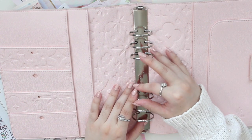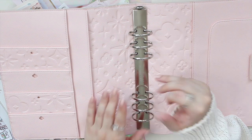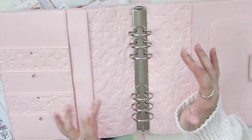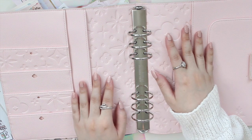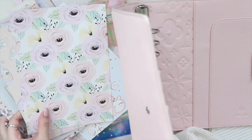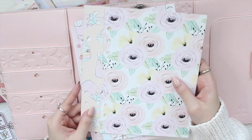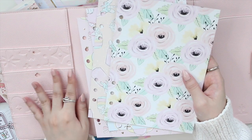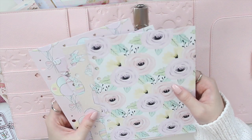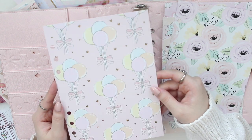I actually use my half letter or A5 inserts in here from my shop and that works fine. I've been using an A5 planner for my work as an author for the past six years — this is my planner piece. I'm going to change out the deco so it's a little bit more pastel and more me. I just love the colors in the papers from Hello Petite Paper. I've hole punched all four pages.